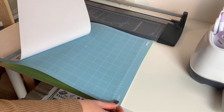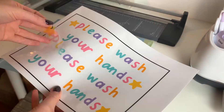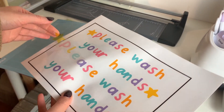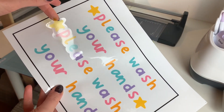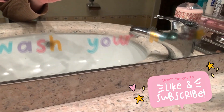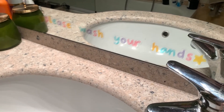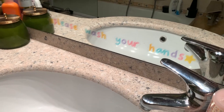And there you go — my finished 'please wash your hands' mirror transfers! I hope that you enjoyed this tutorial and getting to see a little bit of how the Cricut Maker works. If you did, please make sure to give this video a thumbs up and subscribe to my channel so you don't miss out on any upcoming videos, and I will see you again next week for another tutorial.